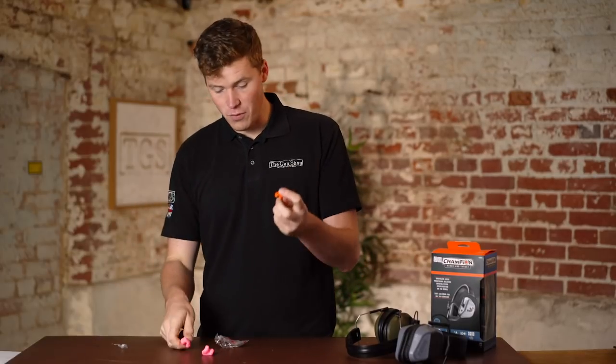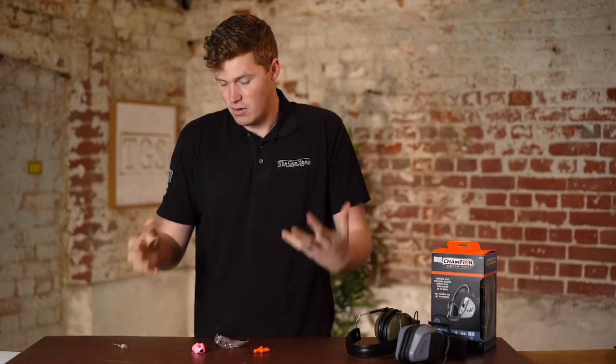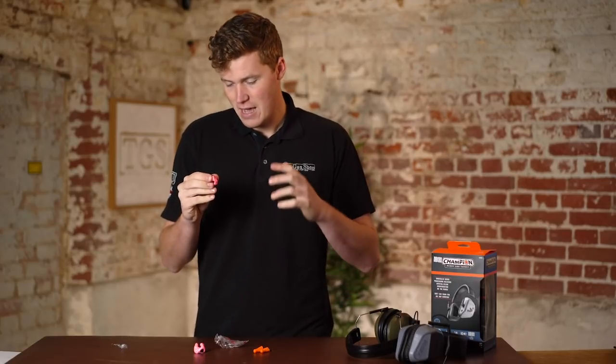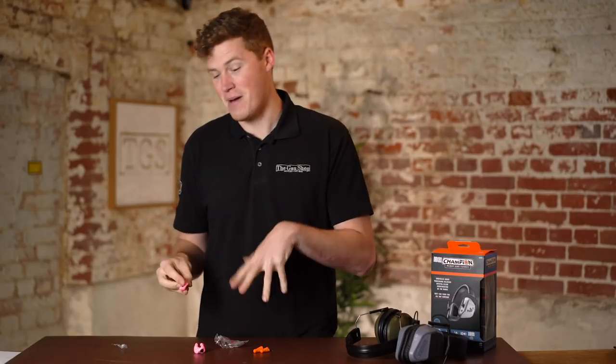These foam ones and the non-foam silicone ones suffer with age. Even custom ones suffer with age — the compression ages slightly and the valve system will degrade slightly regardless of what you've got. None of these things last forever — not without any maintenance, at least.